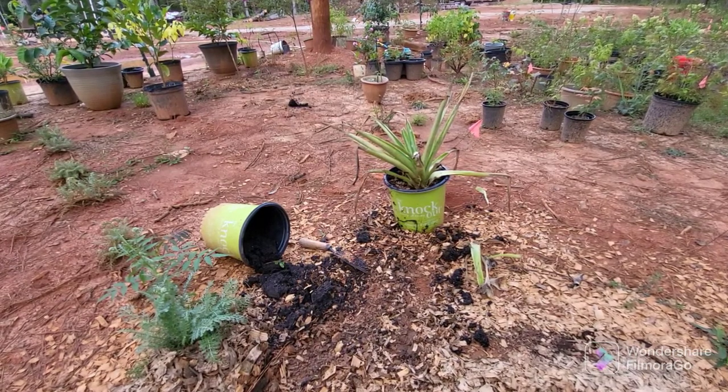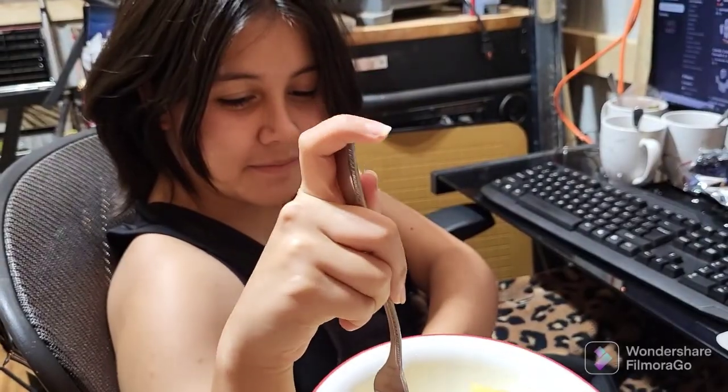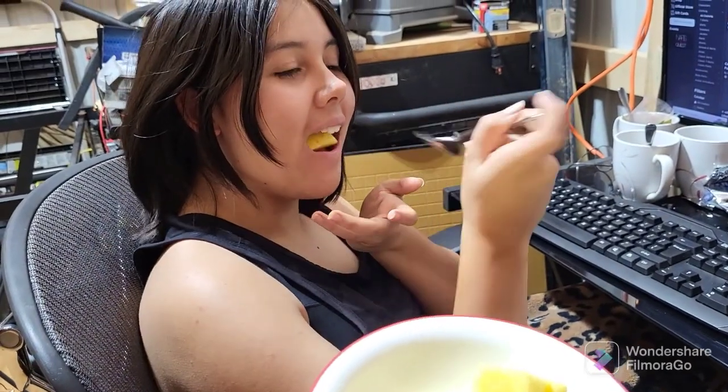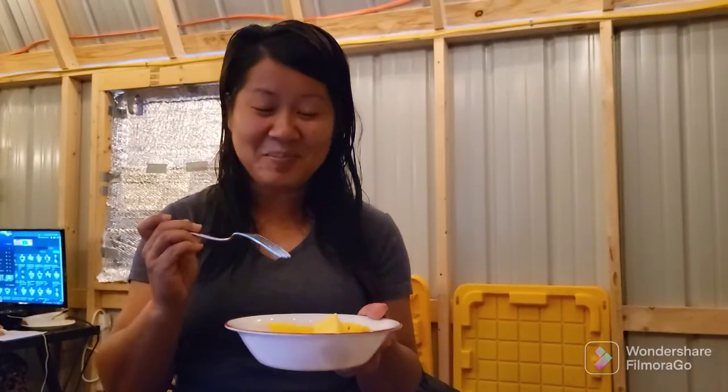I'm going to do a little tasting video. I hope it tastes as good as it looks and smells. The daughter gets the first test — is it sweet, do you like it, does it taste more amazing than store-bought? Okay, on to the hubby for the test. Does it taste sweet? Is it better than store-bought, or can you tell the difference? He says definitely better.